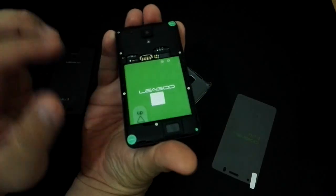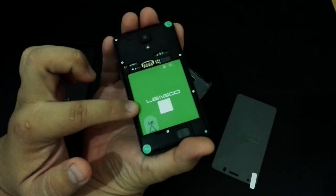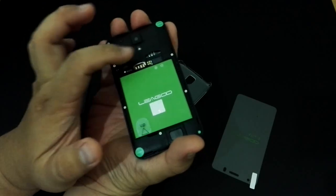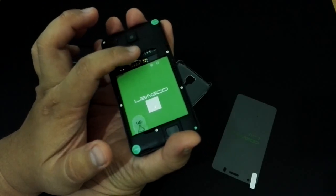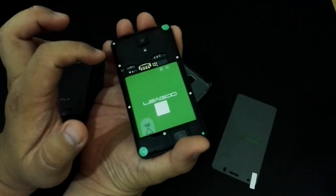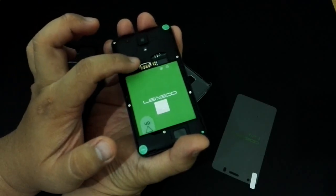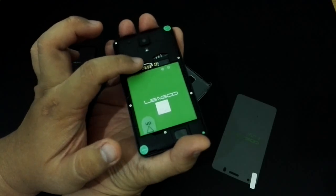There's a removable back cover and a removable battery. It looks like there's dual SIM support — there's a normal-size SIM slot and a micro SIM slot, along with a micro SD card slot as well.